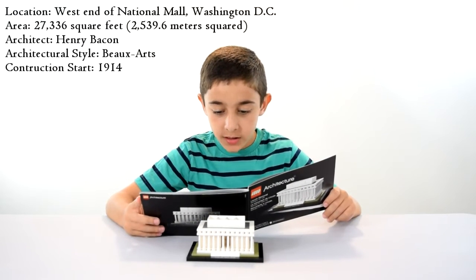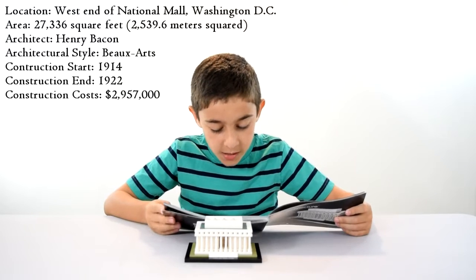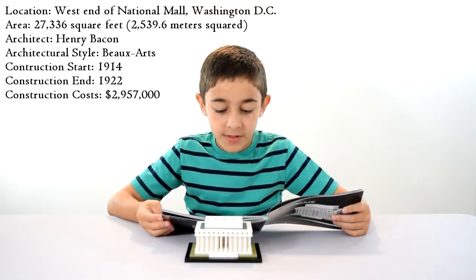Construction started in 1914 and ended in 1922. The construction cost was $2,957,000.